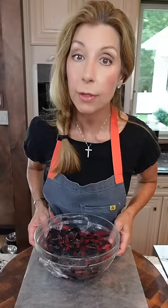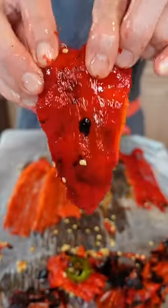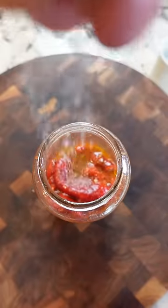Never rinse the peppers — you'll rinse away the flavor. Peel away the skin. Remove the seeds. Tear into strips. Add the juice.